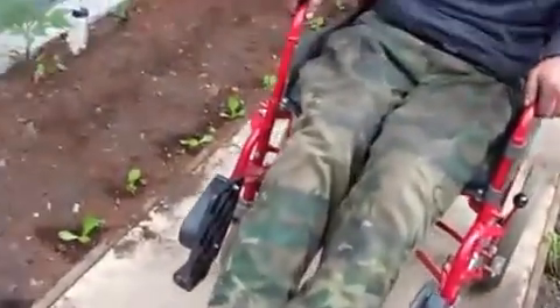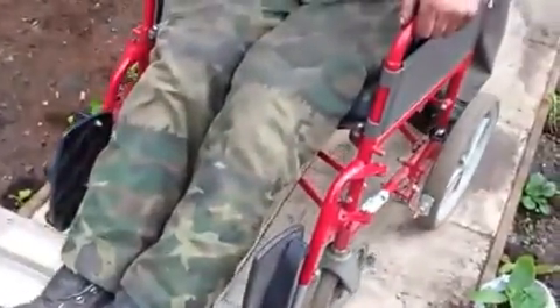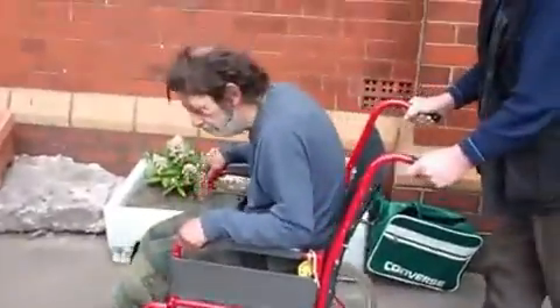And out he comes again, over the bits of treated wood, down the ramp, down the slippery slope. There's a little bit of litter at the bottom which we haven't sorted yet, but other than that, away we go.